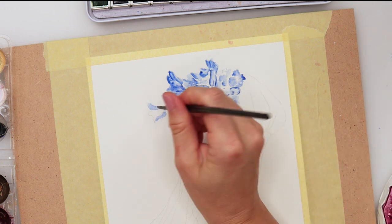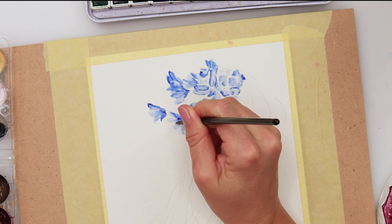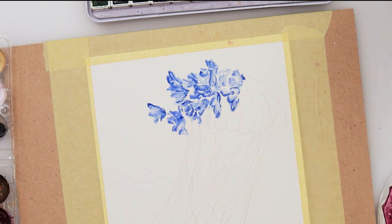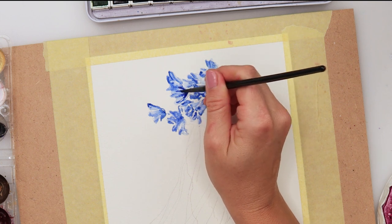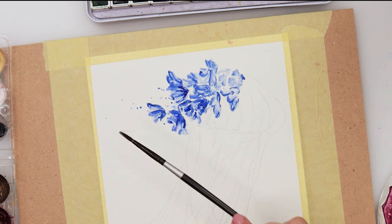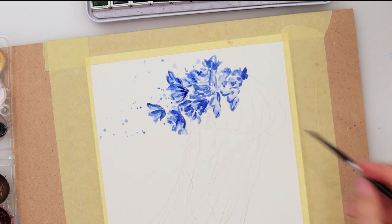Just tapping in the darker paints where I think the shadows would be, just to make the shape of the flowers. The darkest parts of the flowers will give the definite impression and make all the difference. Now just tapping in a little bit of sprinkles with the same blue color, and as it's drying I'm looking where I want to add a little bit more of the pigment.